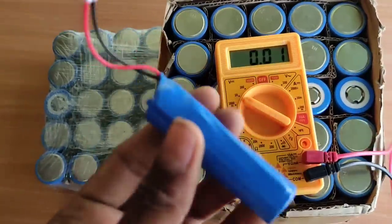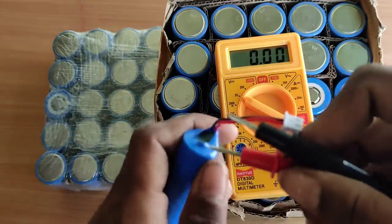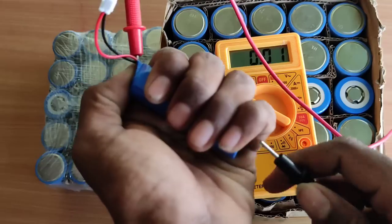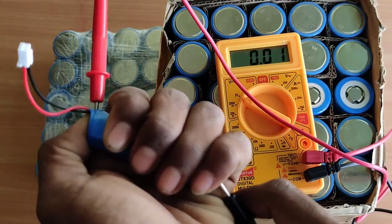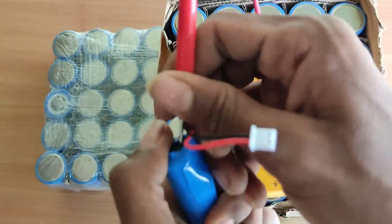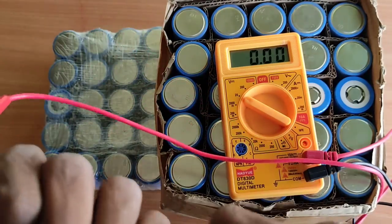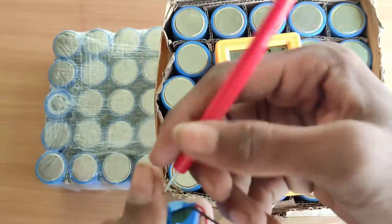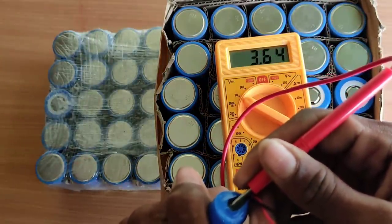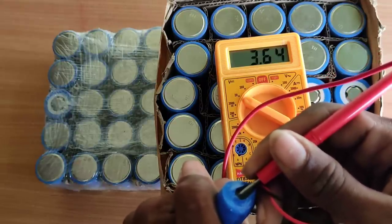That is the 3.7 volt. Let's go to the lithium battery and put the plus and minus on this side. This side is minus, but this side is plus. The red color wire will touch the positive. This side is a flat tap. We can get the power wire. Now this is reading 3.65V. It's not a good charge.